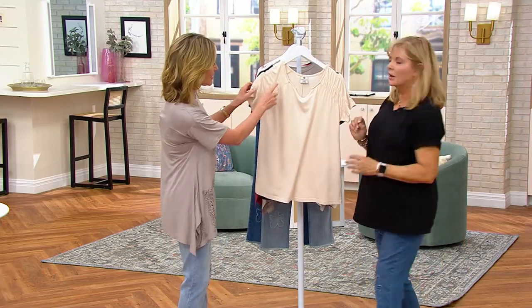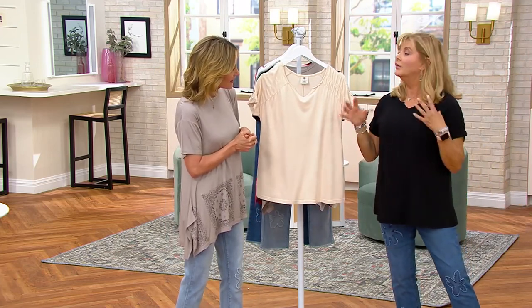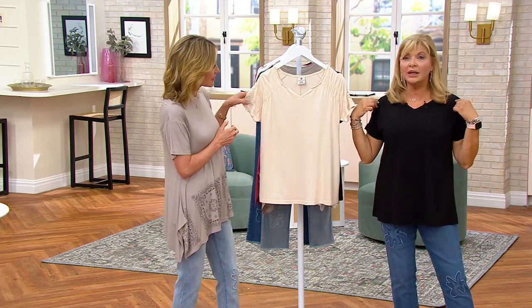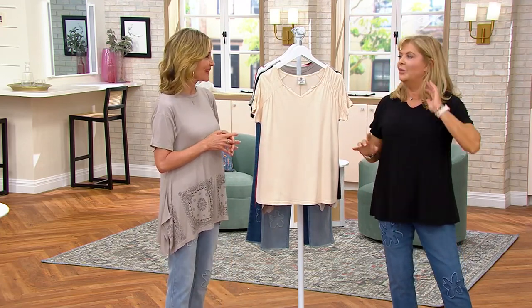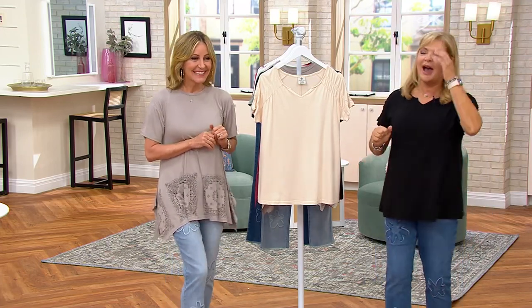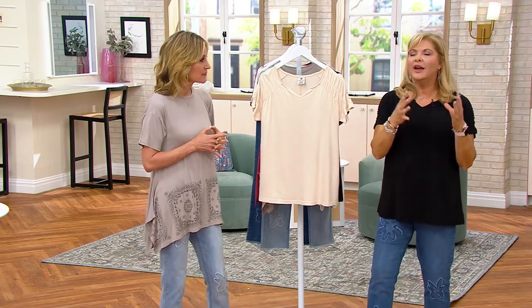On this one we did a really cute smocked sleeve. I love the smocking because it establishes a shoulder line, which makes the rest of you look smaller — which I'm all for since shoulder pads haven't quite come back yet. It's a kind of trick that really works.